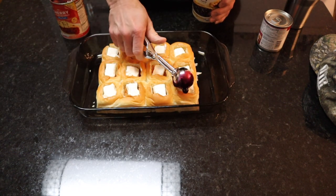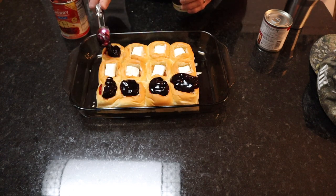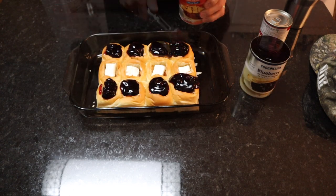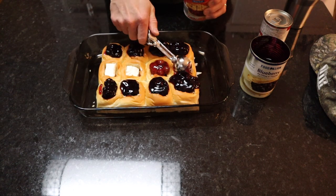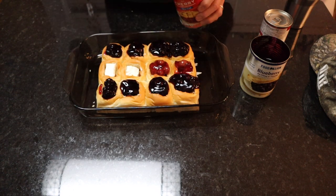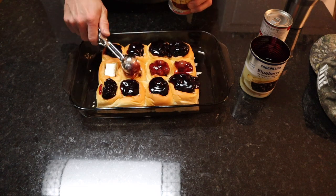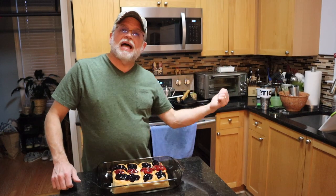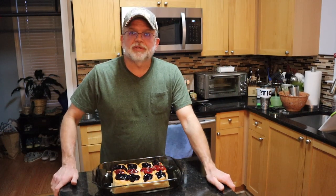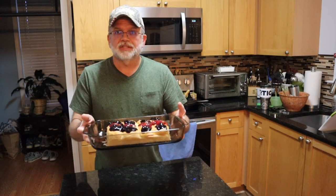Just gonna turn it right over — blueberry pie filling is delicious. For those people that want the cherries instead of the berries, here we go, same little scooper. Was that easy or what? Now this oven right behind me is being preheated to 350 degrees and this little treat is going in there for 15 minutes. That's all there is to it — it's quick, fast, and in a hurry. I told you it was gonna be easy.